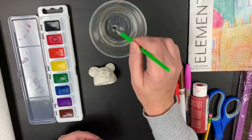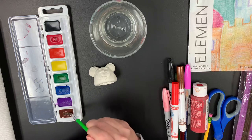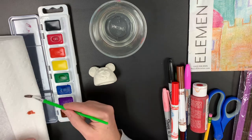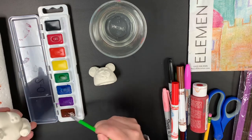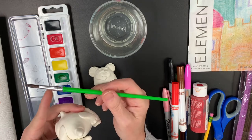Now I'm doing a grizzly bear, so I'm going to add some brown. I'm just getting that color wet. I do not want too much drippy paint, so I'm going to blot it on my paper towel. I mainly want to use the color. I'm not getting the metal part into the paint.